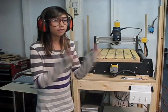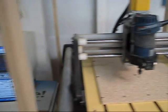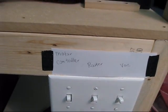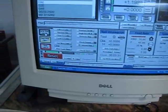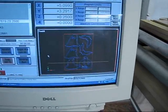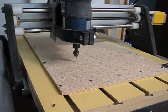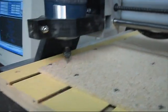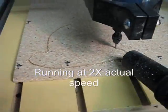Whenever you are using a CNC machine, you must have eye protection and ear protection. Okay, we're going to get started cutting this. The CNC is ready to go. There's a piece of wood in there. I'll turn on the motor controller, turn on the router and the vacuum cleaner. Here we go.